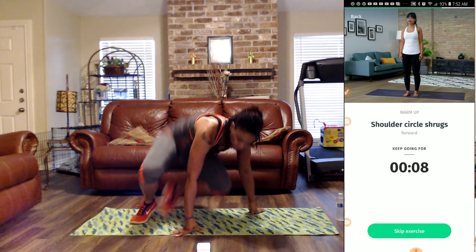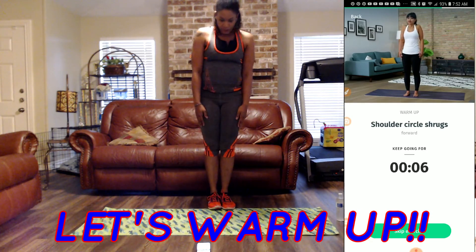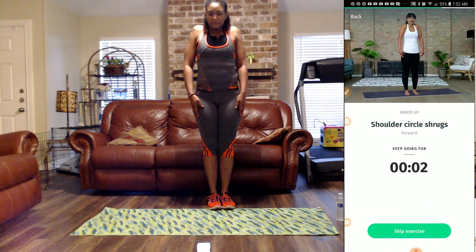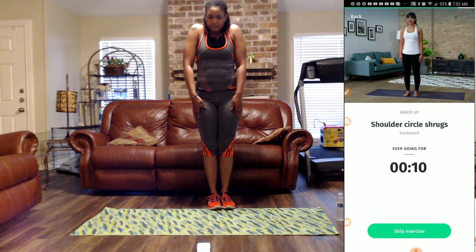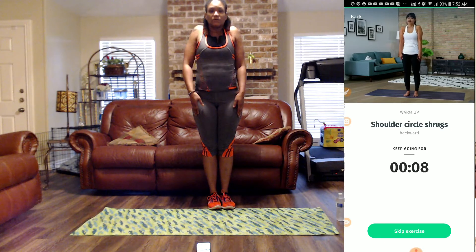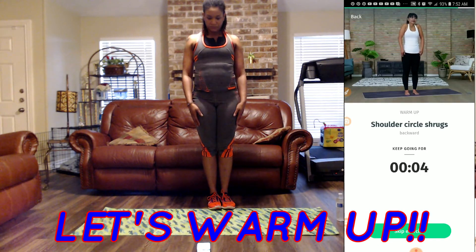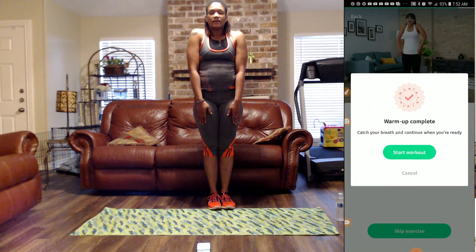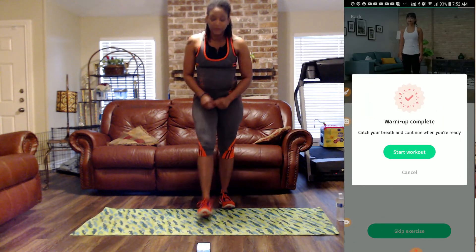Next, we're going to stand up for some shoulder shrugs going forward. Hold that belly in. Next, we're going to go backwards for 10 seconds. Remember, always breathe in through your nose and out of your mouth. And that concludes our warm-up. Let's move right into the workout.